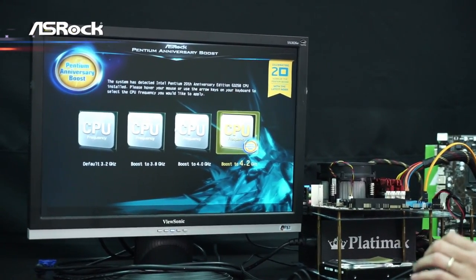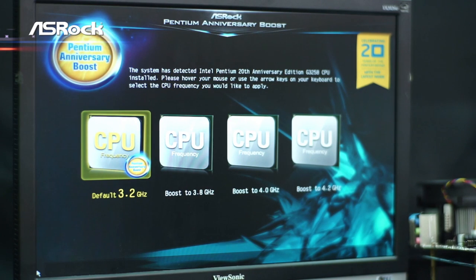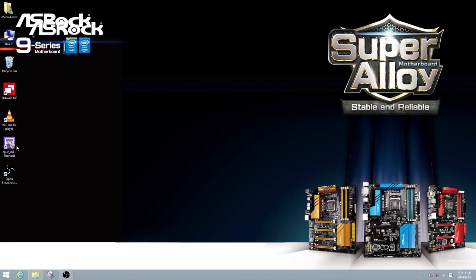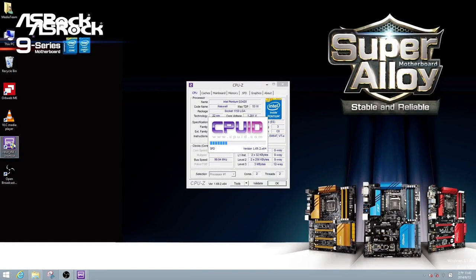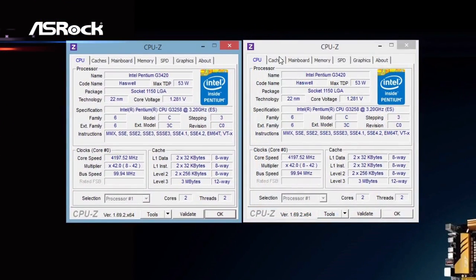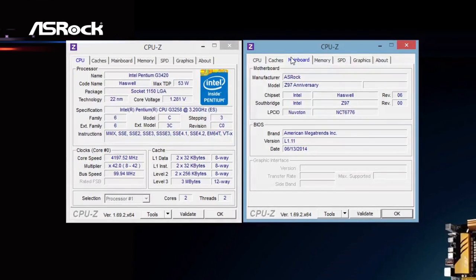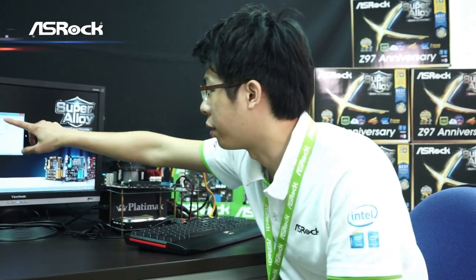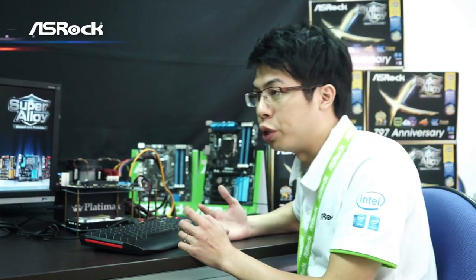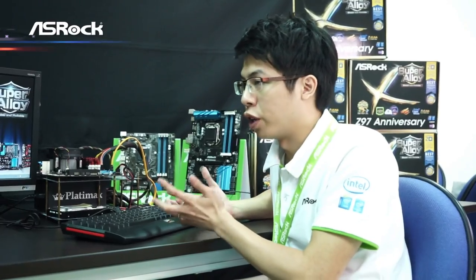Let's try 4.2GHz. Just select 4.2GHz and press ENTER. The system will reboot — so when it boots up it's running at 4.2GHz. Yes. Let's use CPU-Z to check the CPU frequency. You can see that the Pentium Anniversary CPU is shown here and the frequency is running at 4.2GHz right now. You can also see that the motherboard is extra thin and it has the Anniversary branding. This is the option we offer users to easily overclock.